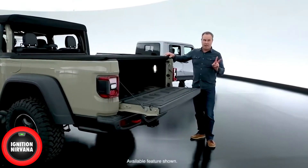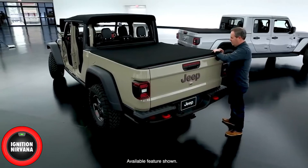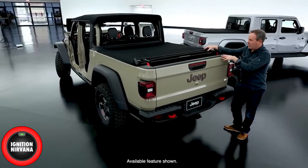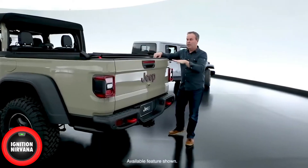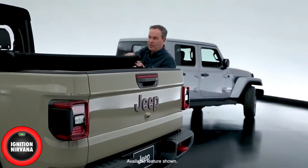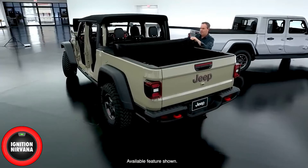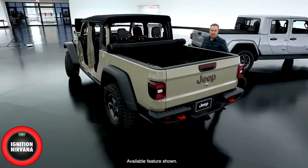The tonneau cover has a couple of cool features. First, it has what we call the weekend warrior mode — you simply flip this open, it keeps the tension on it, and you can put a two-by-four in here all the way to the front. It hangs out, but you can leave the tonneau cover in place. The tonneau cover has a simple latch and then rolls up to the front and straps into place easily so it doesn't fly around.